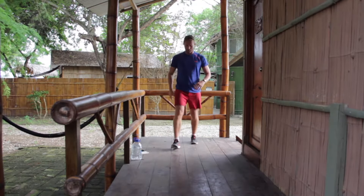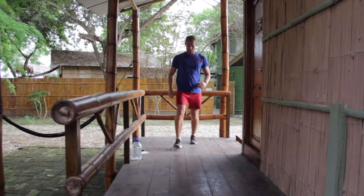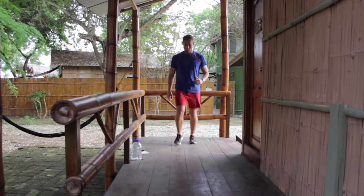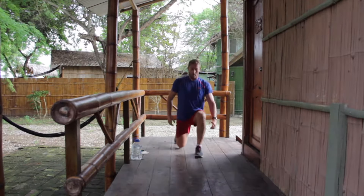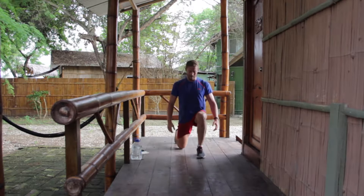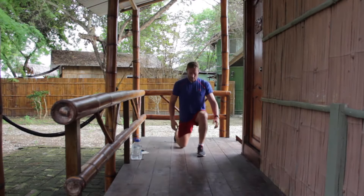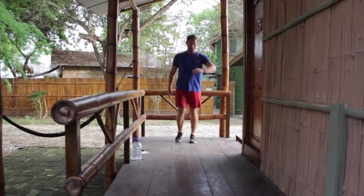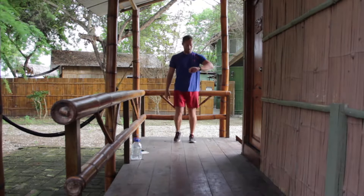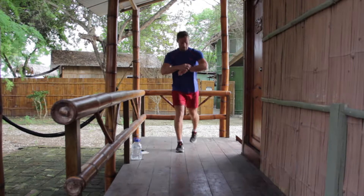And your feet. Okay, straight lunges. Make sure your front foot is flat — don't let that heel come off the floor. Hands on hips, cross your arms, do what you like with your arms. Ten seconds. So when I say change, go straight into two burpees for one minute. Three, two, one — let's go for it.